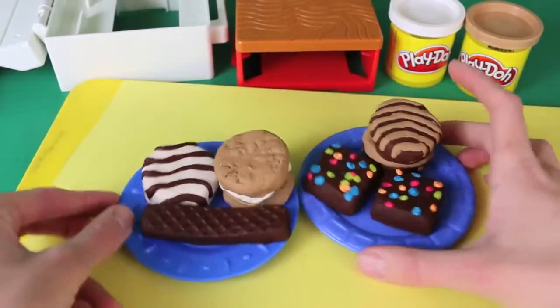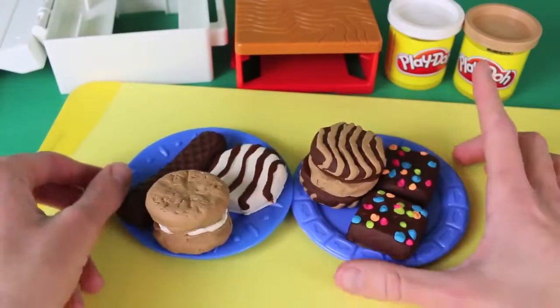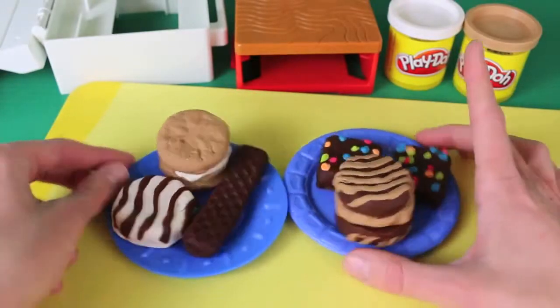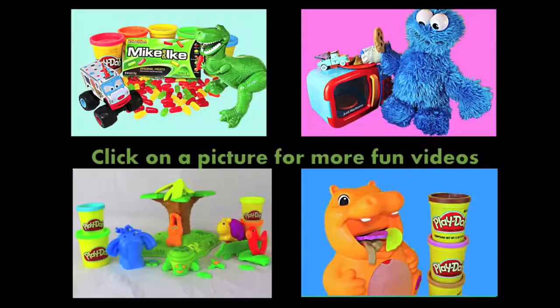Here are all the Little Debbie Play-Doh treats that we made today. I just love old school Play-Doh — this is awesome. Which one's your favorite treat? I think I like the brownies the most. Click on a picture to watch another fun toy video and don't forget to subscribe and like. Thanks for watching and have a great day!